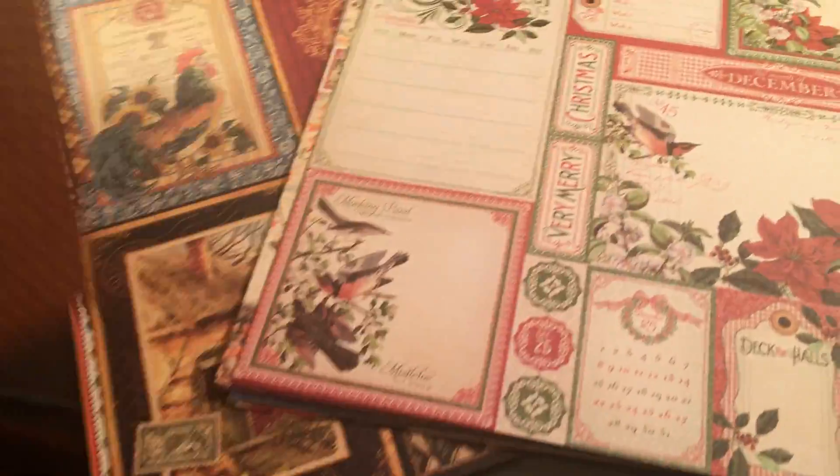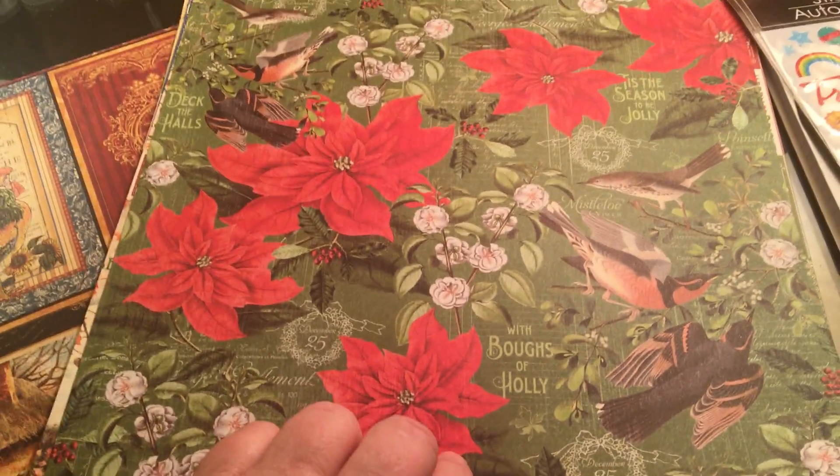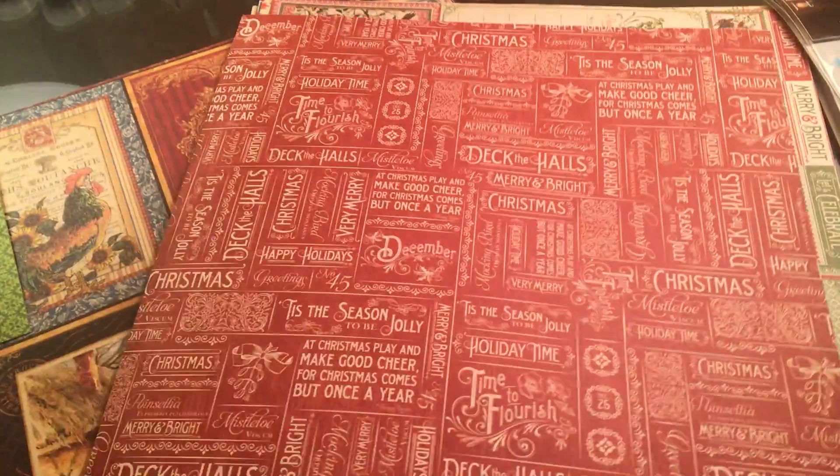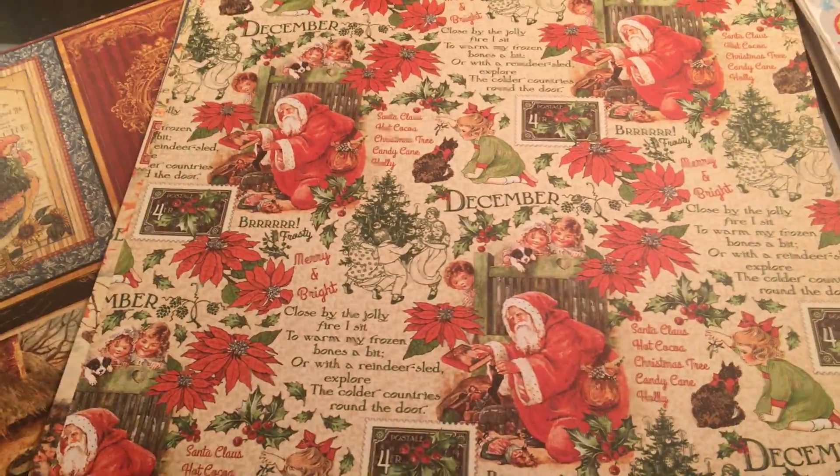And then these are the Months of the Year — there's December. Isn't that beautiful? They really do a great job with their paper. I know you've all seen this; I'm just going through it to show you.